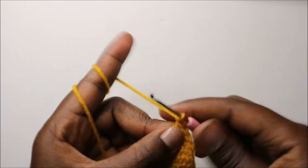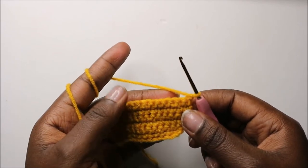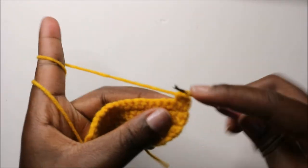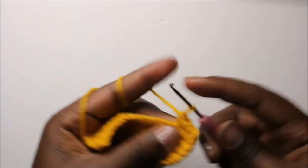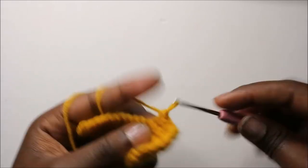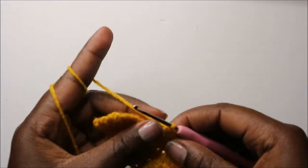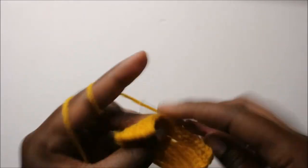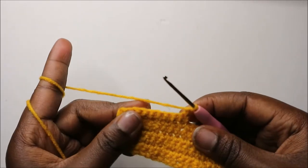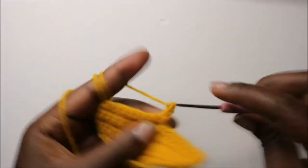In our seventh row, we are going to do single crochet in the next ten stitches only, then chain one and turn. In our eighth row, we are going to do single crochet all the way to the end, chain one and turn.